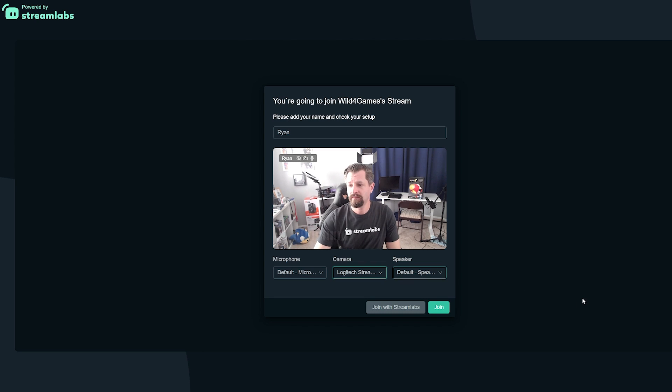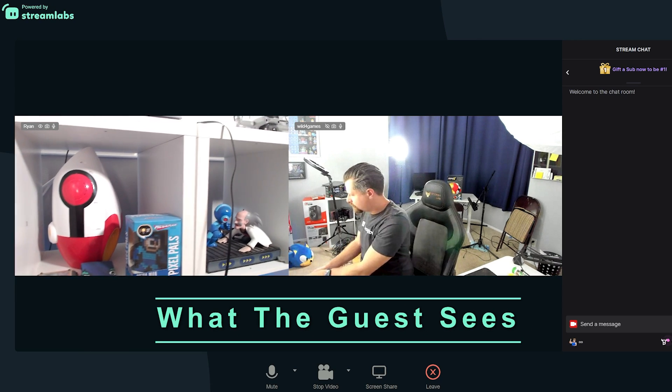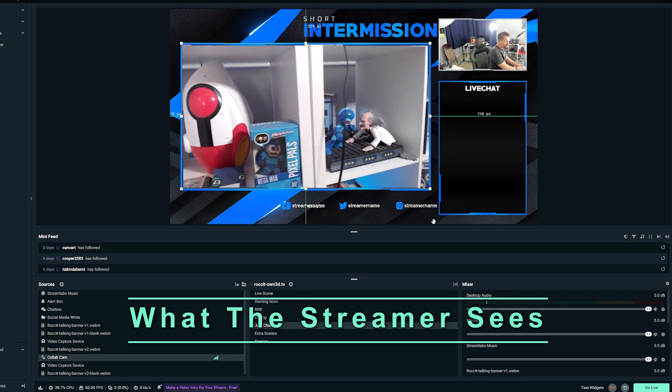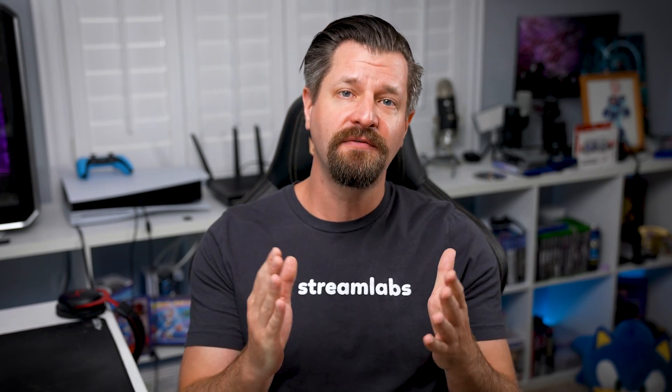Your guest can join the stream from their mobile phone or web browser. After your guest selects their web camera and microphone, the live streamer can add them to their live broadcast. Now you can move the camera around on screen and interact with them in real time.